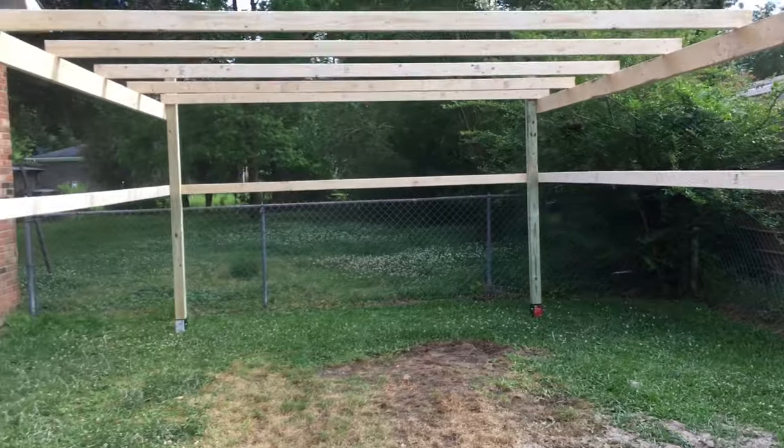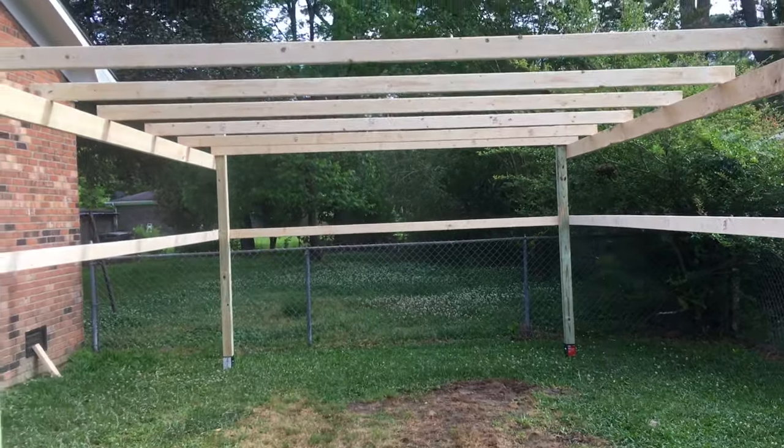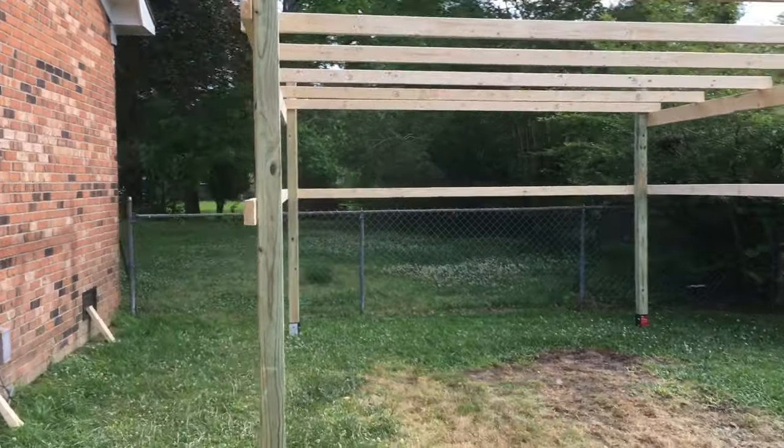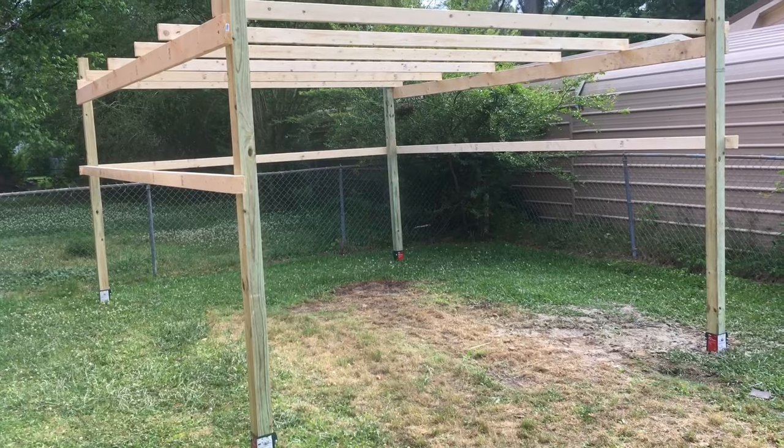Like I said, 12 feet wide give or take by 16 feet long give or take. If you guys enjoyed the video and are inspired, subscribe to my channel. Thanks, bye.